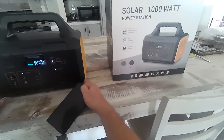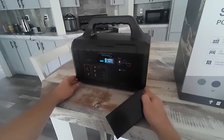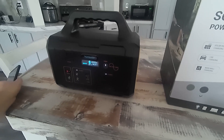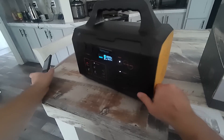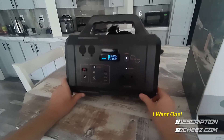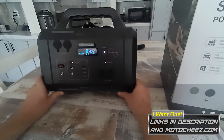I didn't see what the peak watts were, but judging by that shop vac it has to be at least 1,200 to 1,300 watts to start — it's probably close to 1,500 watts peak. I didn't see any specs for peak wattage. If you want one of these units, I'll have the link down below in the description with any discounts they give me.